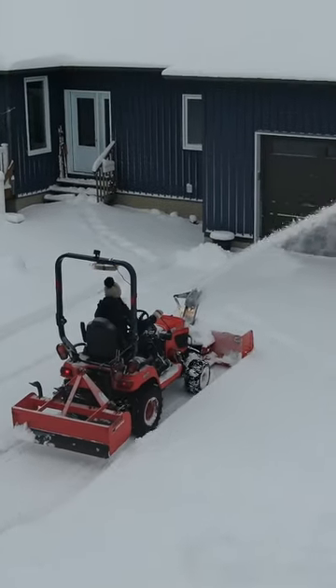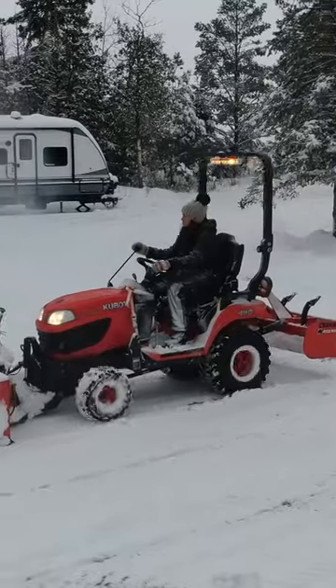It's tough on the machine, but I like a clean driveway. I don't know about you, but I think she's doing a great job.